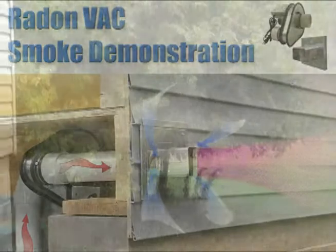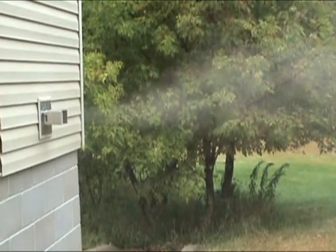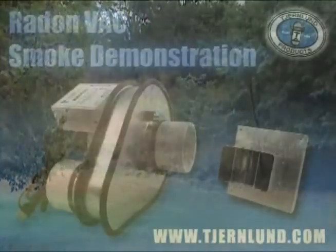Note that although thick smoke is pulled through the system by the fan, the Radon Vac's specially engineered hood provides a strong diluted jet away from the home that further mixes with the outdoor air and then disappears.